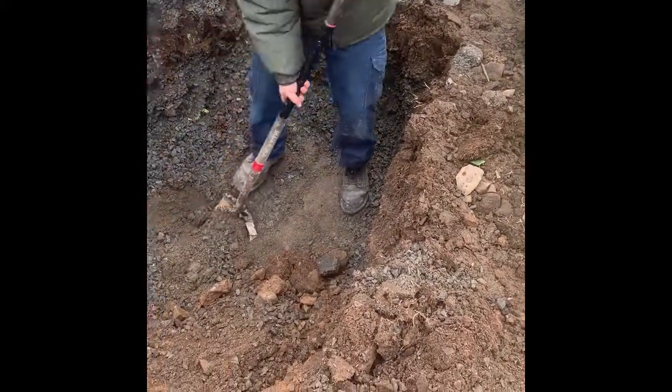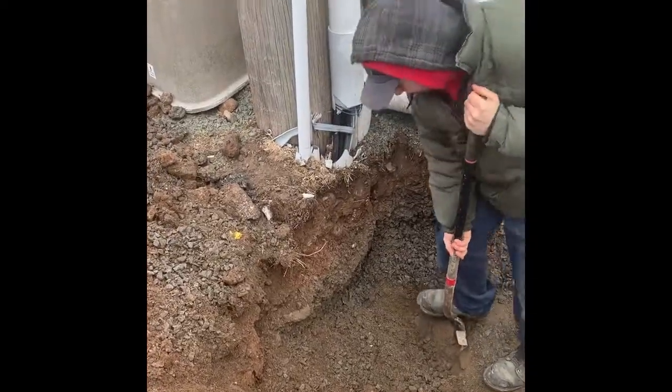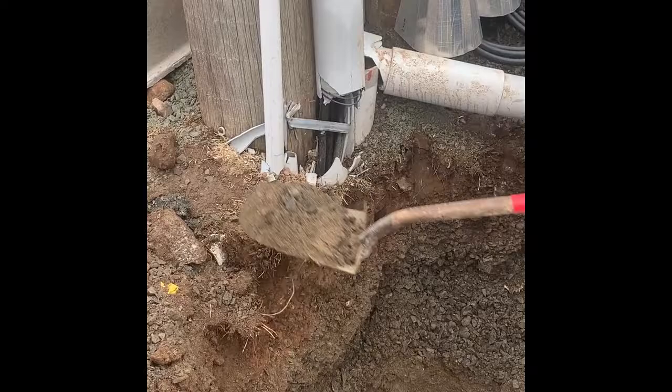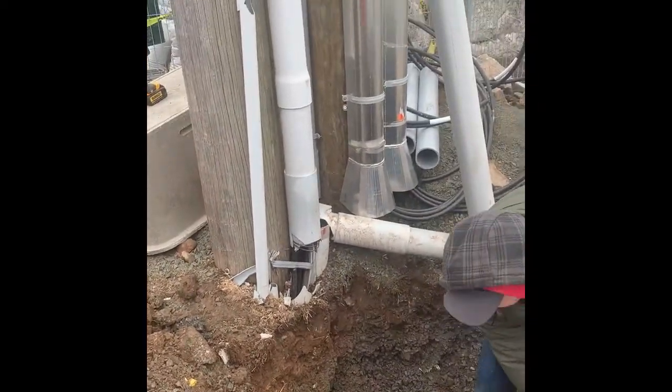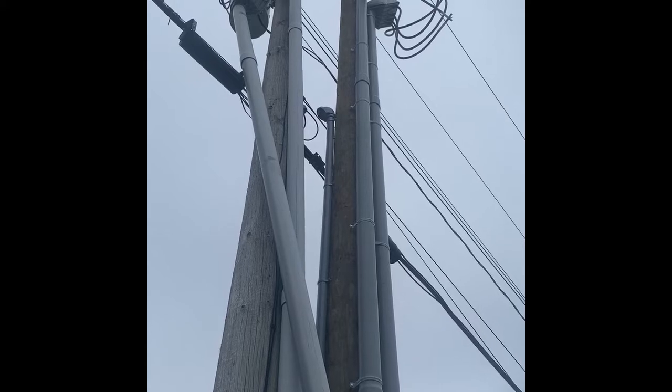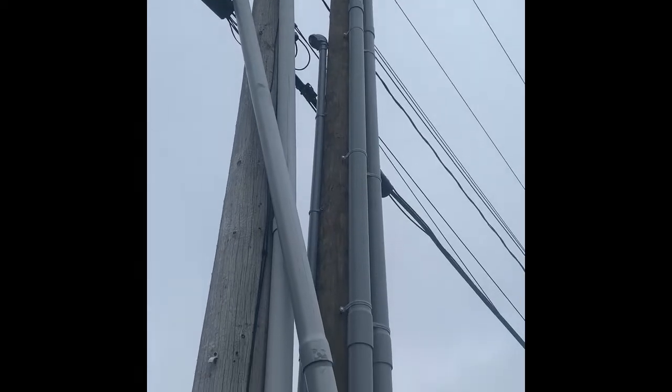Hey guys, Andrew here from Conqueror Electrical, just showing you a little bit of drama. What happened here was a snowplow hit this 600 amp three-phase 120/208 service and cleaned it right off up by the transformers. So the local power provider had to come in and put a new pole next to it and they're going to swing that transformer bank over.